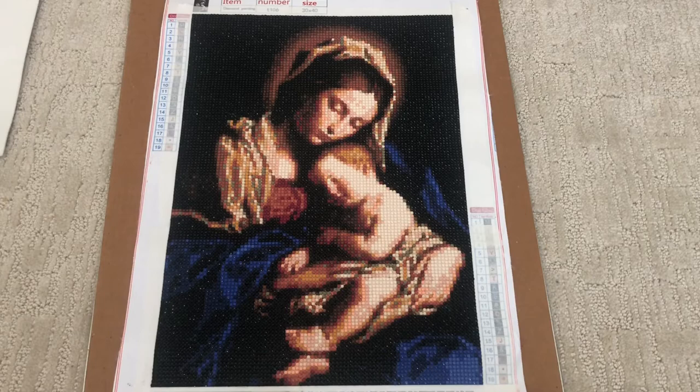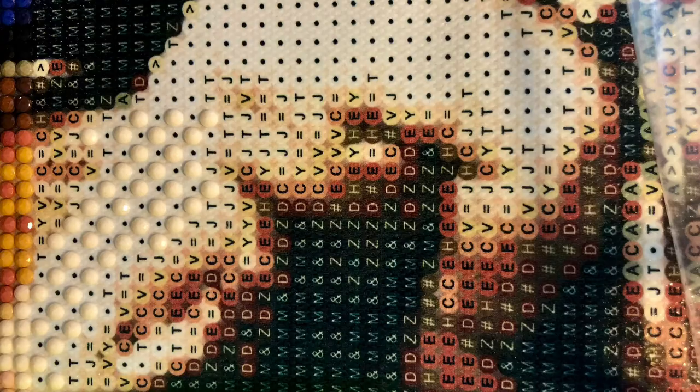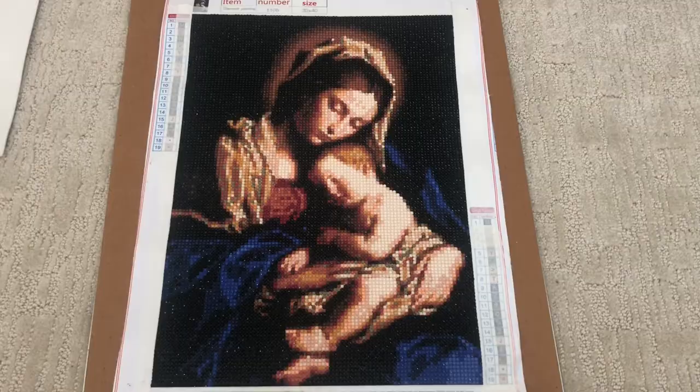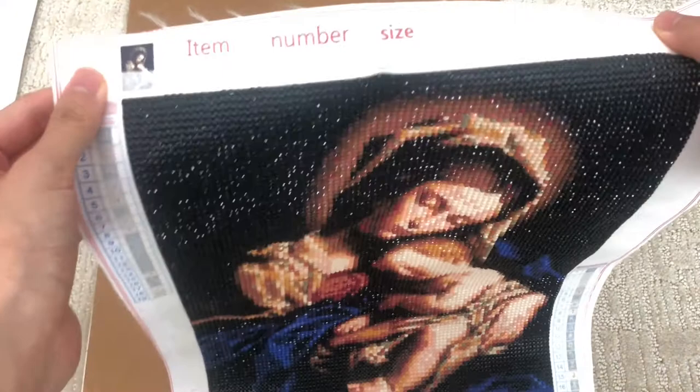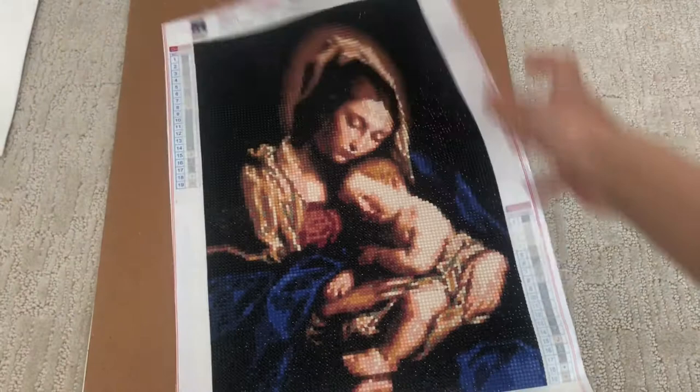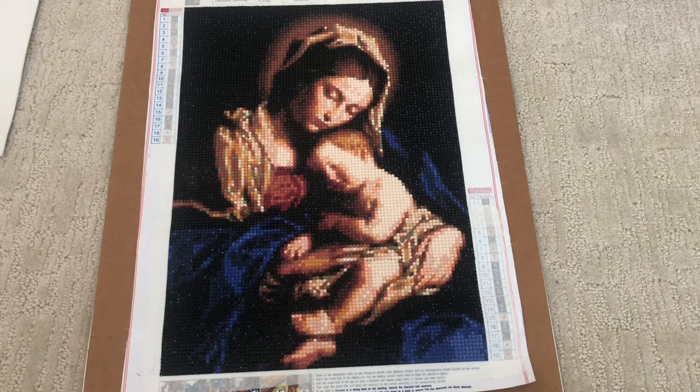If you saw my unboxing on Instagram, I mentioned that the canvas was very clear — I'll insert a clip so you can see. There are no training wheels, the canvas itself was super sticky, and glue was poured in all the symbols and was readable, except for just one that I'll talk about later. You can see the legend here and the thumbnail at the top. It is poured glue, super sticky, and there were no popping drills.